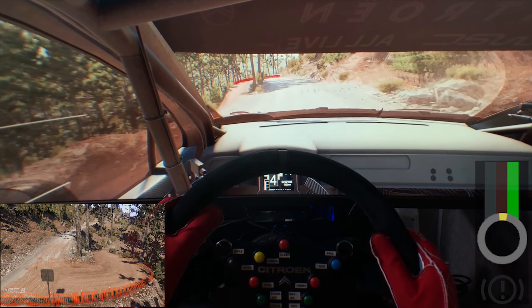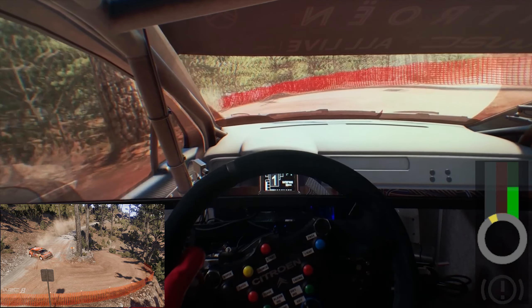Heartbreak, hairpin left. And right 3, bumpy, don't cut, open, 30, keep middle.